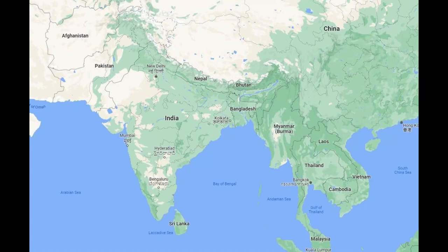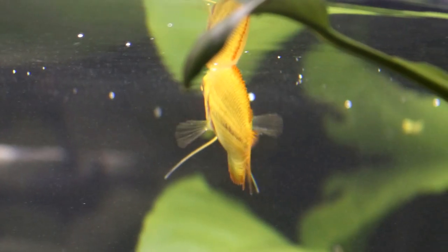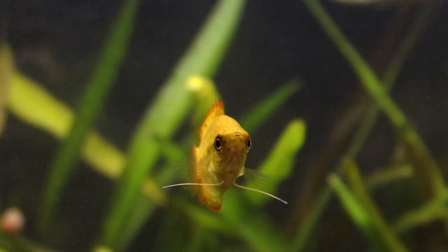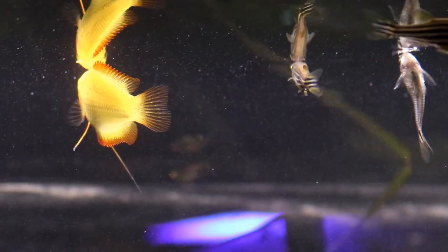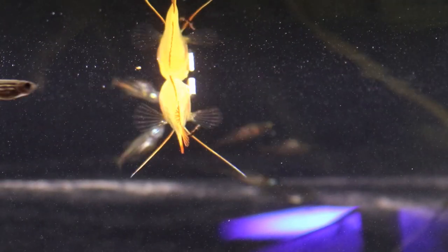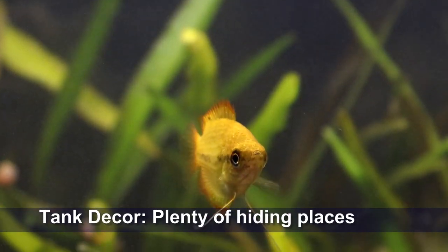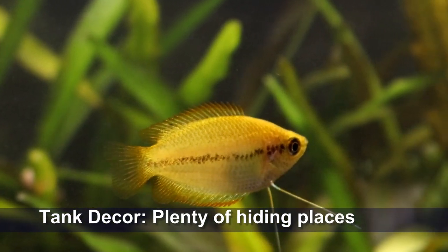The original honey gourami hails from the waterways of India and Bangladesh, where they inhabit dark shady waters that are dense with vegetation — both living and dead — and with plenty of overhead cover. This being the case, they are very much a fish that likes being able to retreat from view, spending about half of their time hidden away in the shadows and the other half out in the open looking for food.